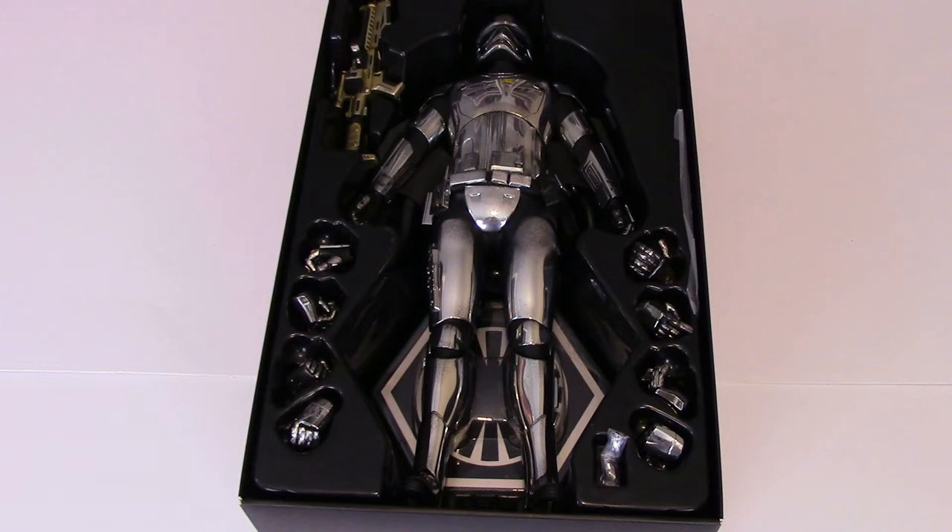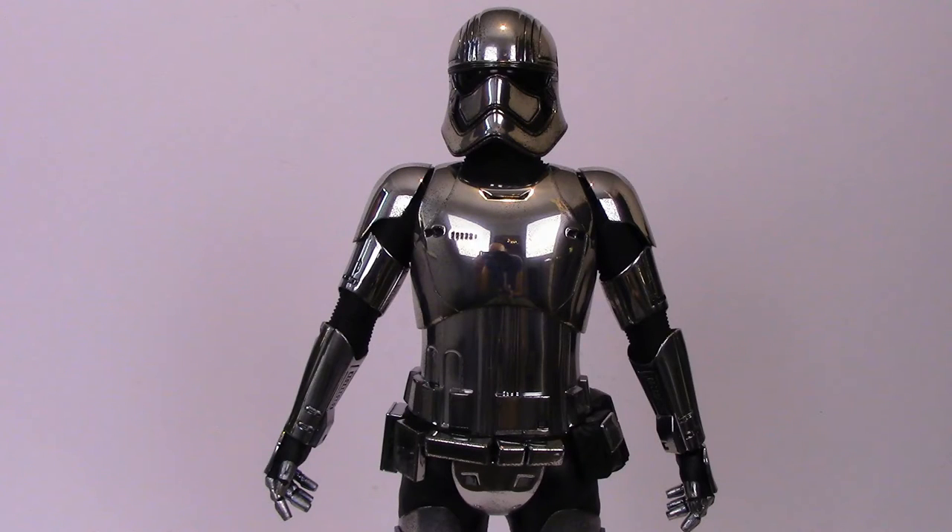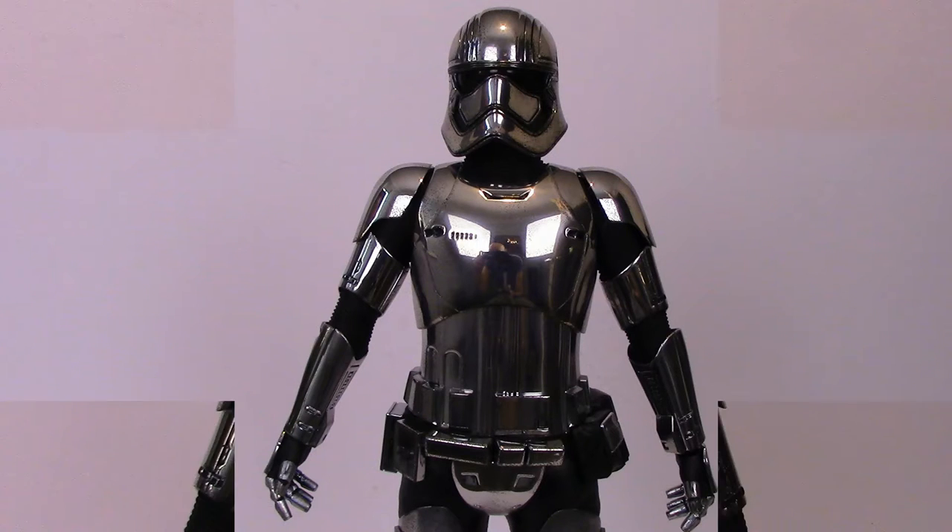Really nice and shiny — really looking forward to getting my hands on this one. Outside the box, you can see straight away what a shiny set of armour.